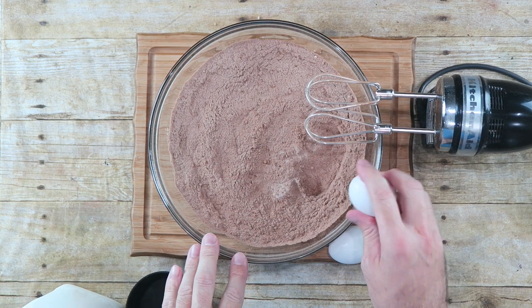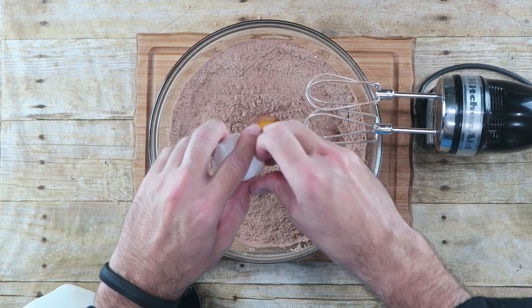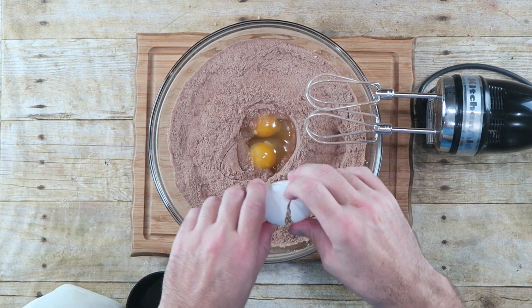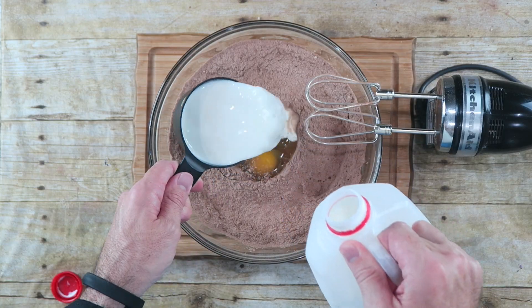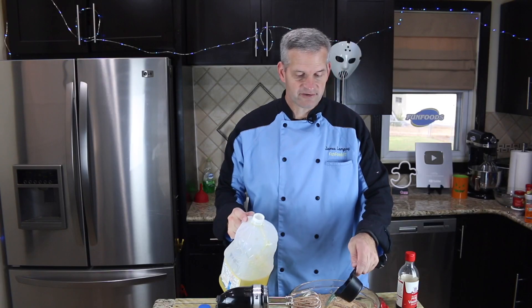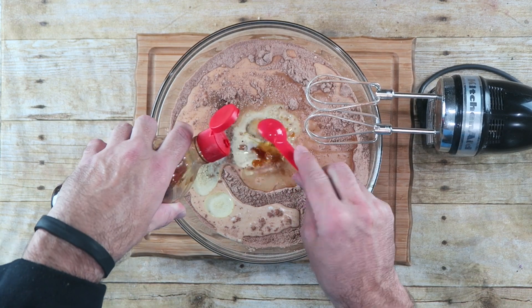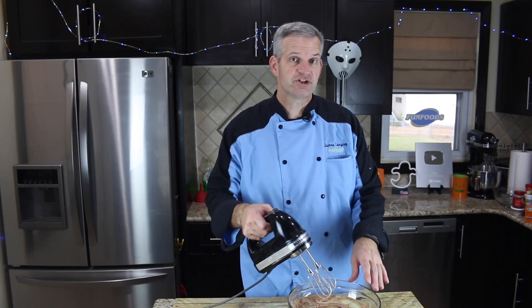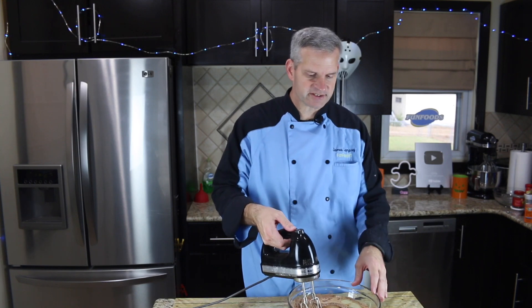I've also preheated my oven to 350 degrees Fahrenheit to get it ready. Next we want to add in two large eggs, one cup of whole milk, half a cup of vegetable oil, two teaspoons of vanilla extract, and we just want to mix this up for a couple of minutes.